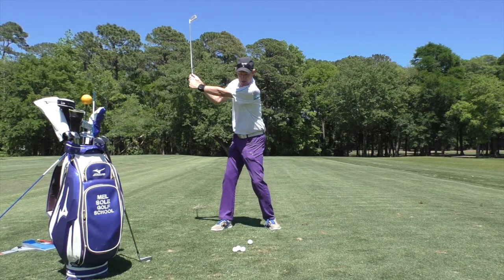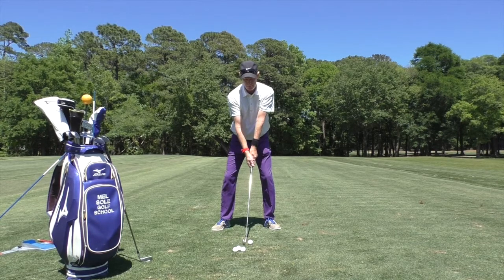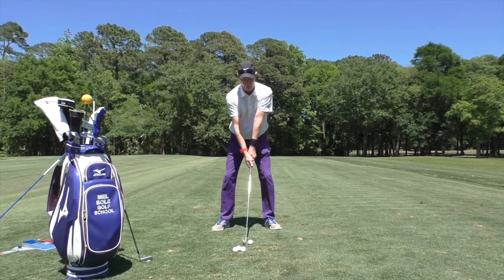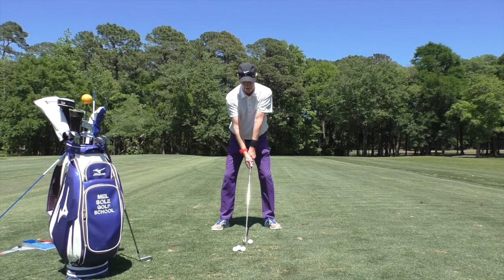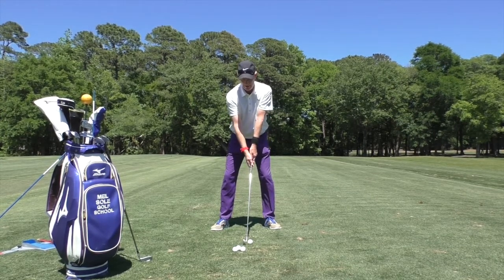David's going to come back to the address position. Notice he's got his back foot flared out slightly. For those of you that are older golfers, this is a way to get more shoulder turn — turn that foot out so that when you go back you are able to rotate your hips more.